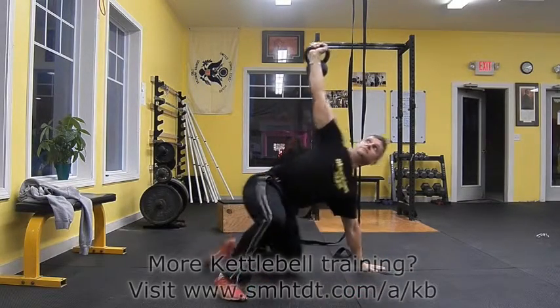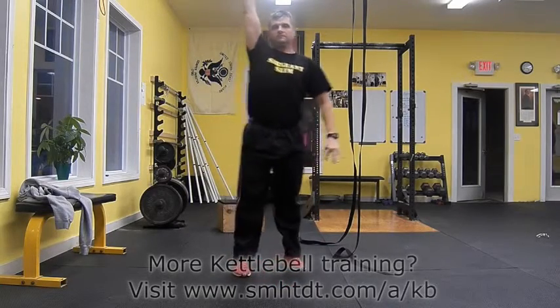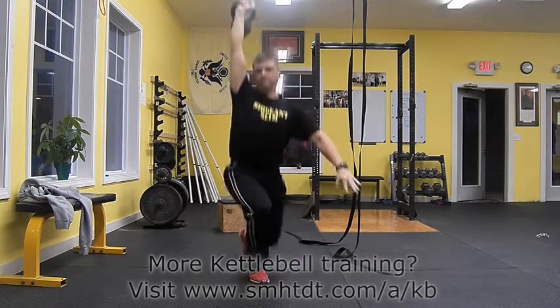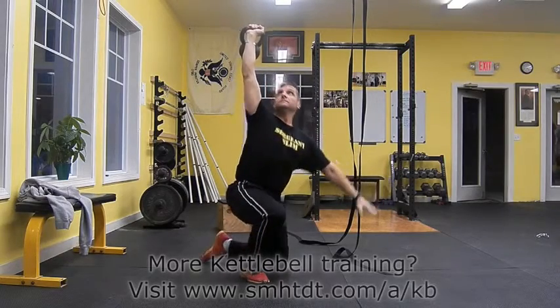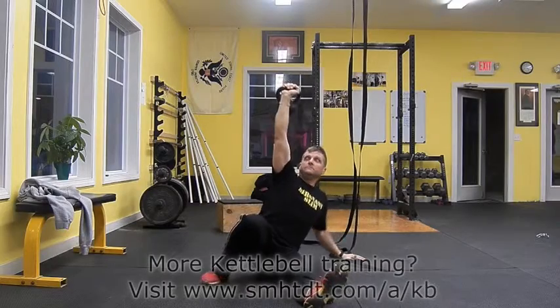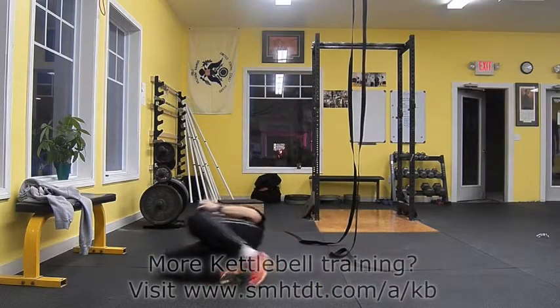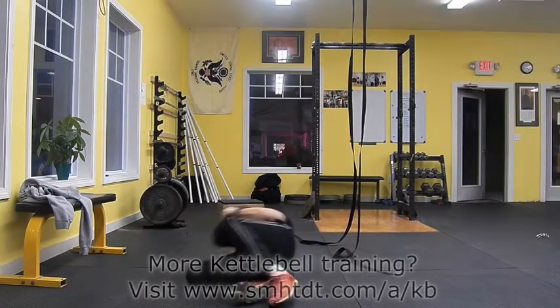Next you want to set the foot in hand. Notice that the arm on the kettlebell side is vertical with a straight wrist. The knee on the side of the kettlebell is bent to prepare you for eventually standing up. Both the lats and the core are engaged ready to work. The arm opposite the kettlebell is positioned 45 degrees away from the body. The opposite leg is also straight.